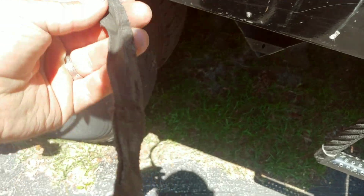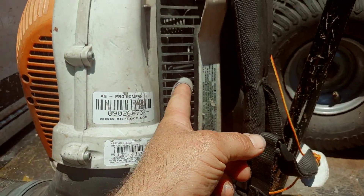Somehow this strap got sucked into the blower turbine.